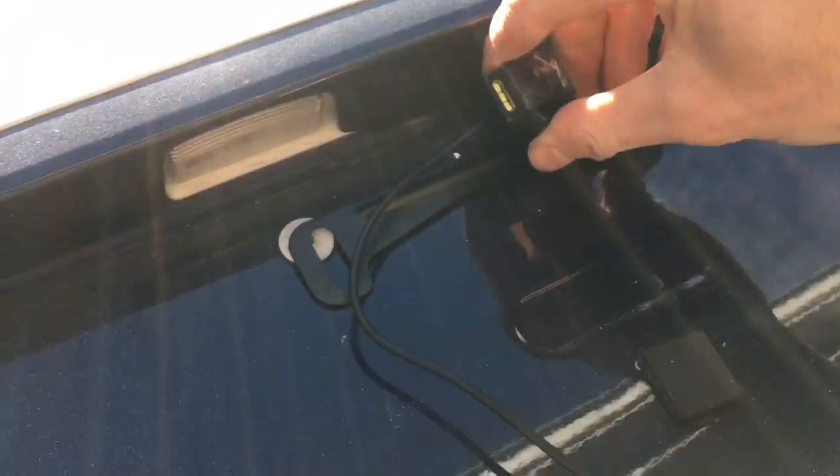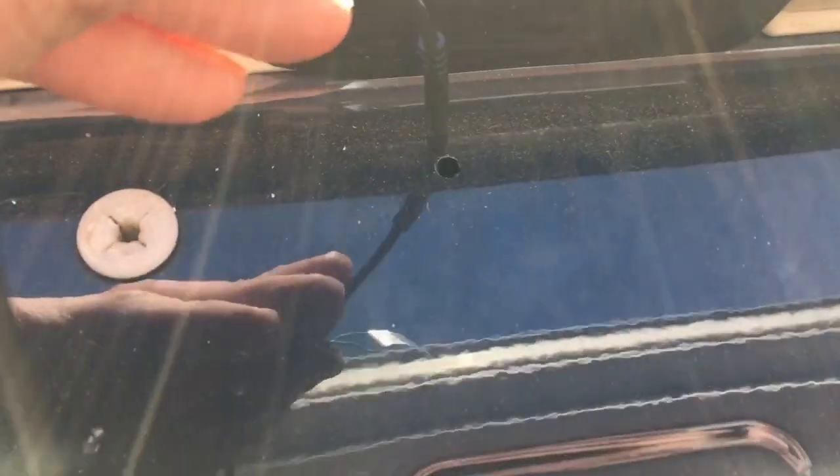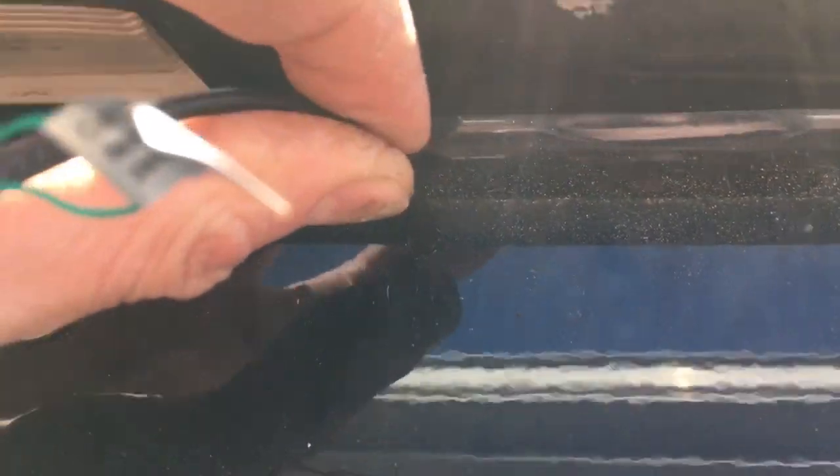The camera goes here like this, and then you just need to be able to run this wire through here. Now we're just going to insert our four-prong wire through the hole that we drilled, and then fish it through the back side.